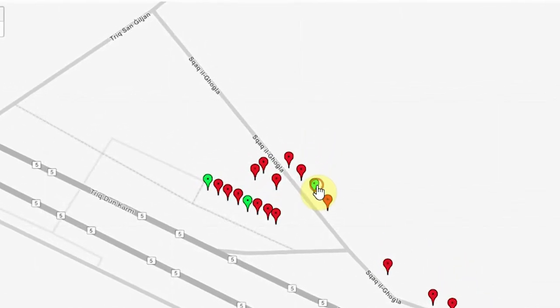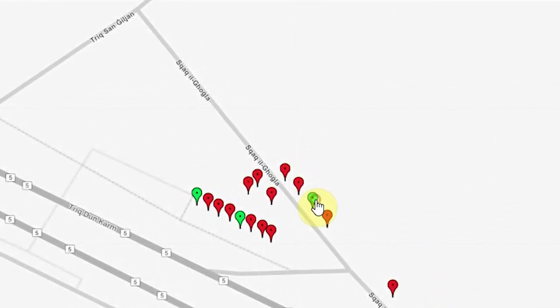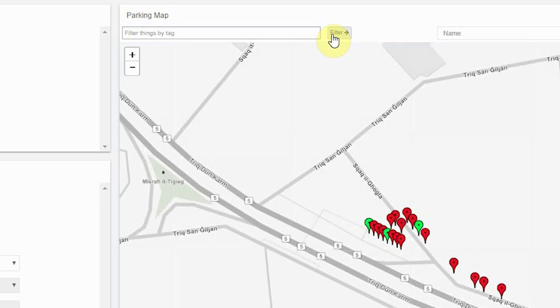Refresh the screen and you should see the parking sensor on your map. The red markers indicate that the parking spot is taken, whilst the green markers indicate that the parking spot is empty. You can also refer to the legend widget to know the status of your sensor. If you have multiple groups of installed sensors on the map, you can filter and zoom in on particular groups.